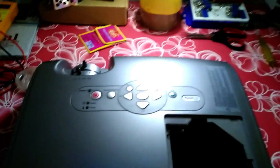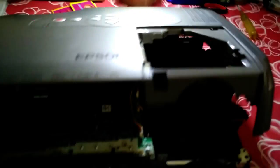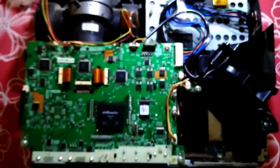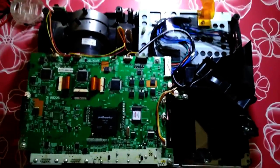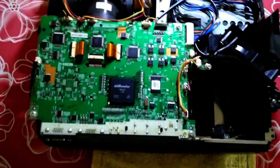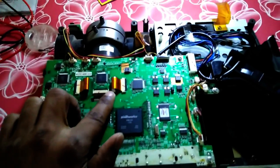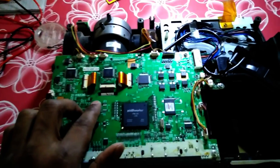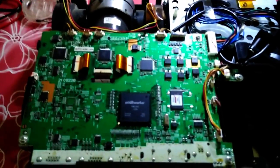I already opened it for you. You can see there's a ribbon cable inside that I have to remove. I already removed the lights and the power supply because I don't want to use them further — I'm going to install an LED light. Before doing that, we have to see what it has. It actually has three LEDs — red, blue, and green — and these three images are combined together with the help of lenses to create the final image.